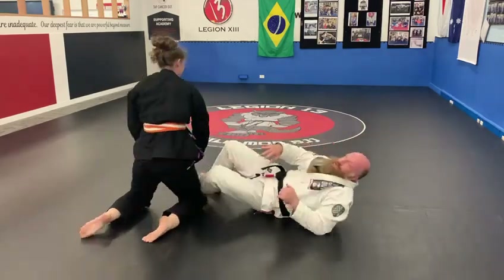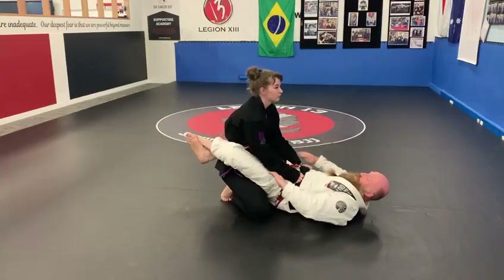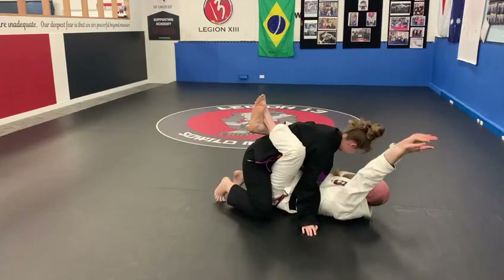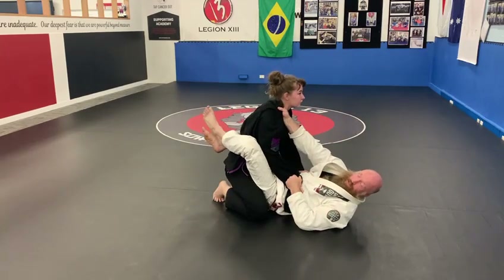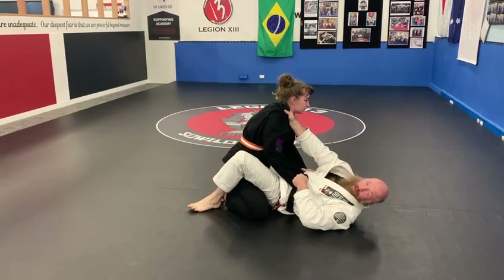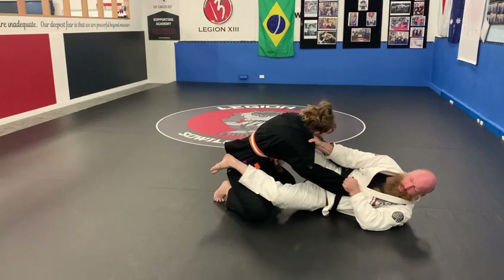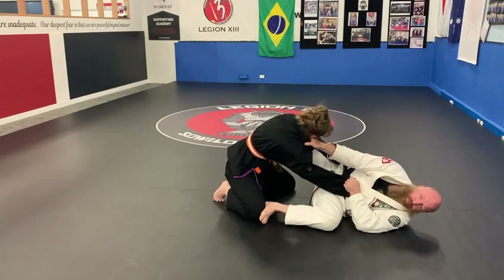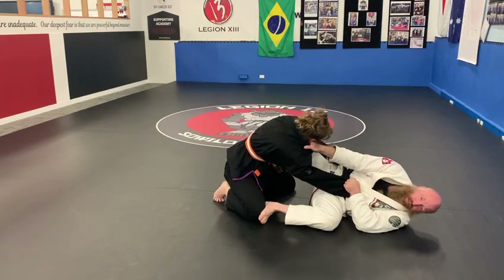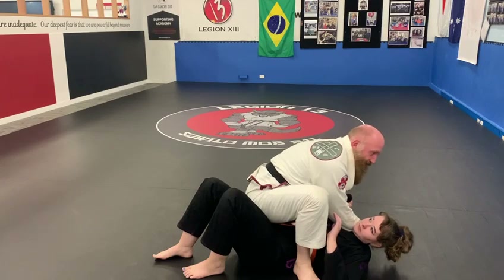Just that one again. So we're here — swimming through, she postures, we grab a sleeve and the collar, break the guard. Big hip escape this time, pull her forward, knee to the chest. I push the knee away from me and scissor my far leg. Then we posture up and go to full mount.